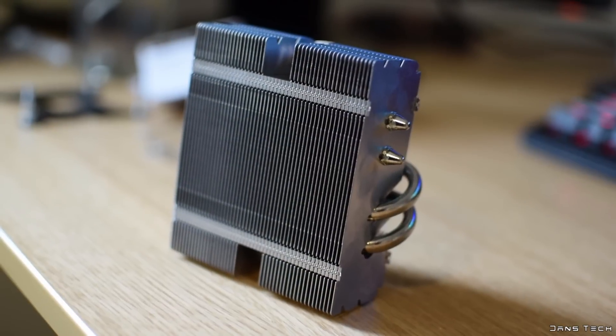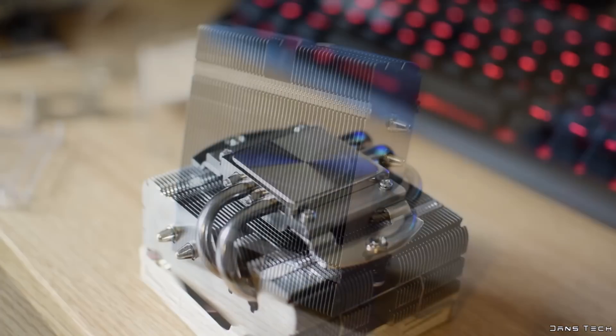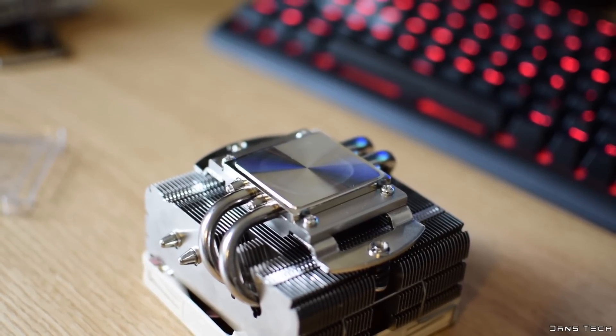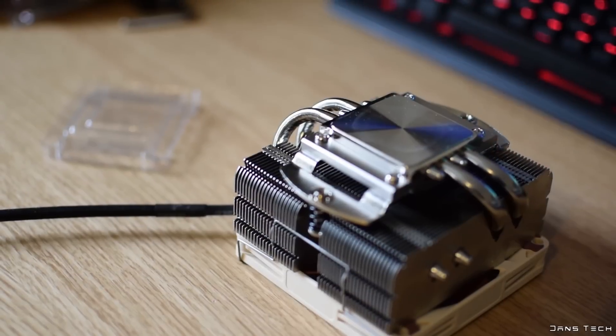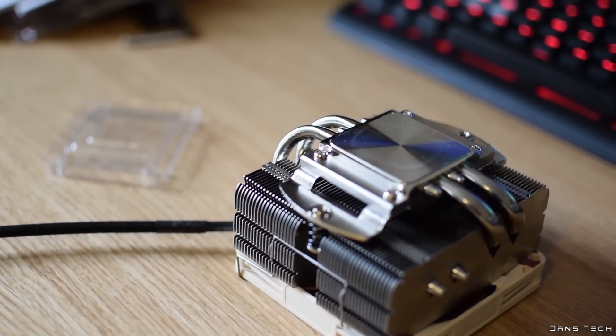The heatsink features a tightly packed thin stack, with four 6mm copper heat pipes passing through the heatsink. On the bottom of the cooler you'll find a somewhat reflective shiny base, which will make it easy to remove thermal compound in the future. The heatsink has been fully nickel plated, and therefore has a silver colour throughout, and looks pretty damn good.